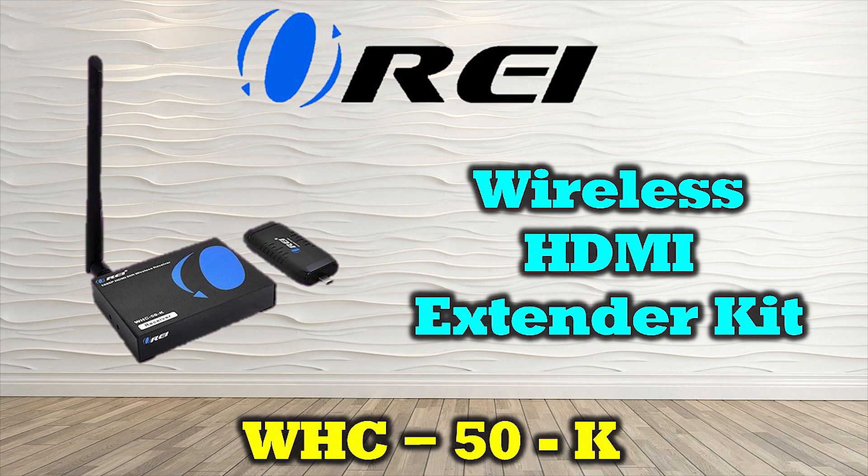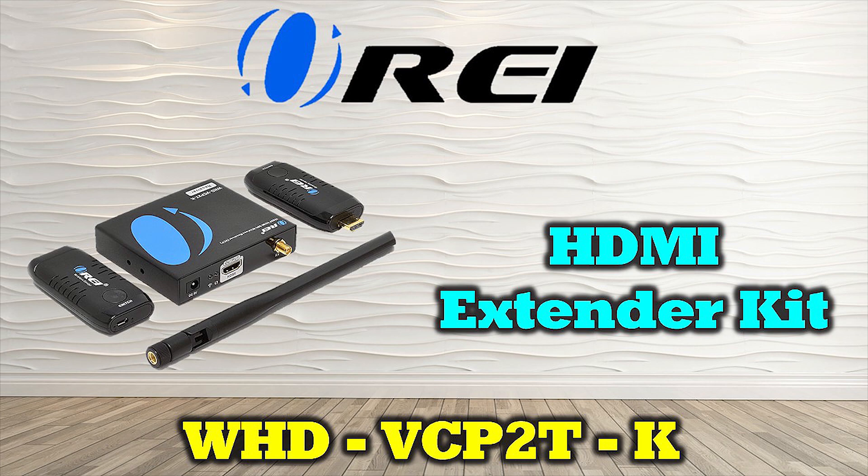Another great solution for portable devices like tablets or laptops is the WHC50K, which features an integrated USB-C connector on the transmitter module, letting you plug directly into the output port of your device and eliminate the cable. This allows you to share media from devices that don't provide a native HDMI connection, and makes switching between devices easy. More advanced wireless systems like the WHD VCP2TK also include two transmitter modules so you can quickly switch between a pair of media devices at the push of a button.